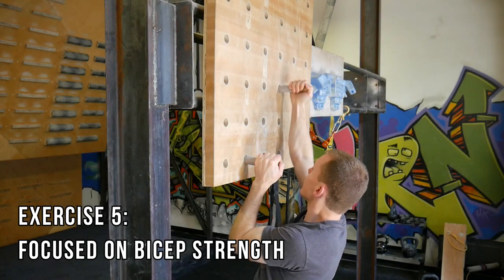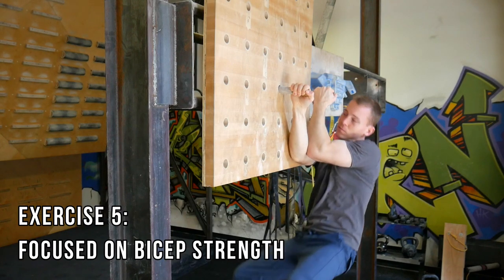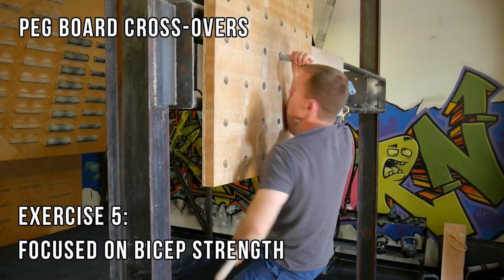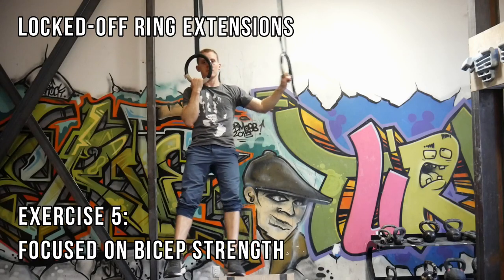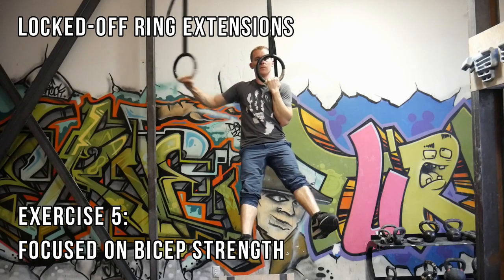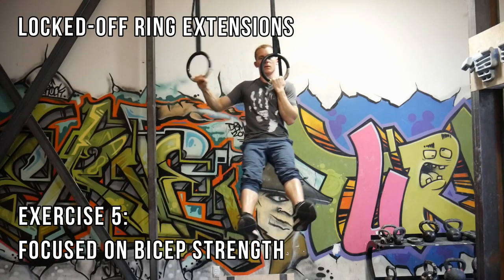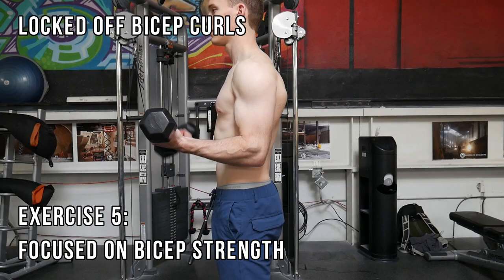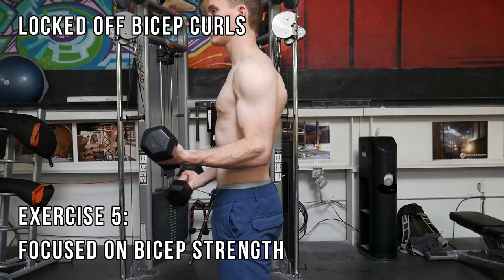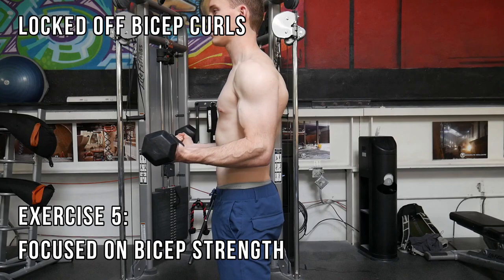Number five is really a group of exercises that focus on developing bicep strength. The first example is crossovers on a pegboard — keep your core engaged and use your legs to counterbalance your weight. The next example is locked-off extensions on rings or slope balls: bring one arm into a locked-off position, engage your core, counterbalance with your legs, and extend the opposite arm. I usually aim for four sets of five to ten reps. My favorite of the three is locked-off bicep curls — lock off one arm at a given angle, then raise and lower the opposite arm like a normal bicep curl. As always, lower in a controlled fashion and do not swing your back to generate momentum.